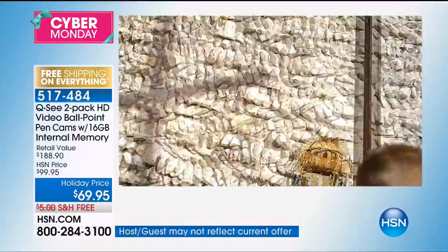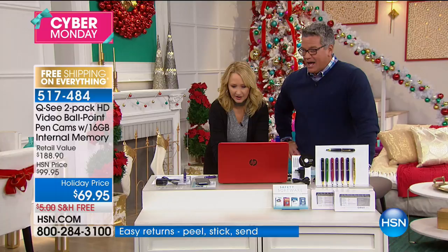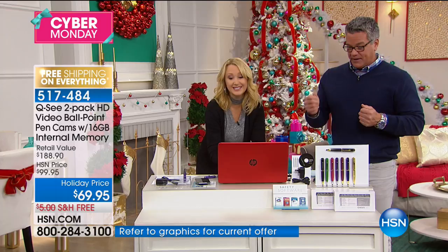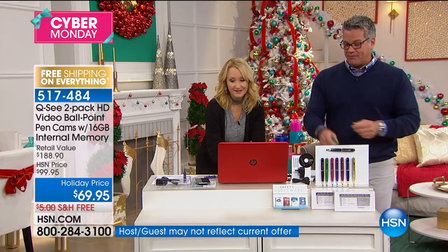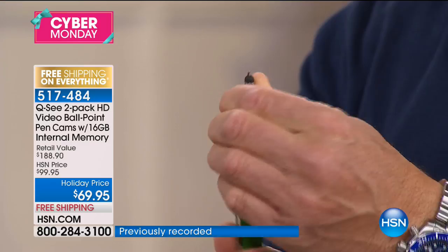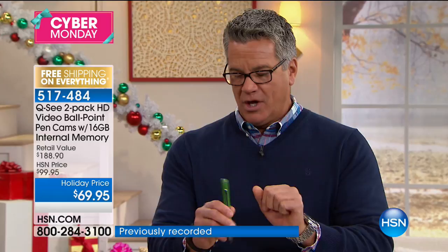This is two complete separate gift boxes — it's not like they both come in the same box. You get two separate gift boxes along with the software, 16 gigs of internal memory, and the most amazing pen. To use the pen, you simply give it a twist — and now you have this wonderful pen. Pop the top button and now you're recording. Think about how many times that comes in handy: talking to an insurance person and you have it on camera, you quoted me this. It's your own little private camera.